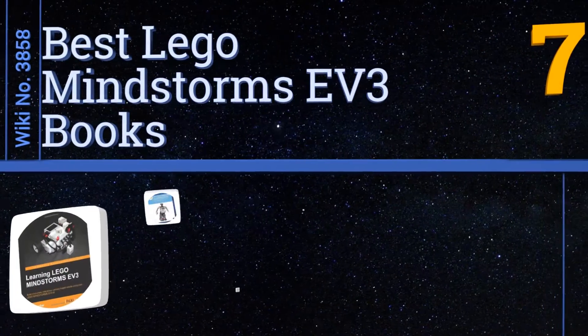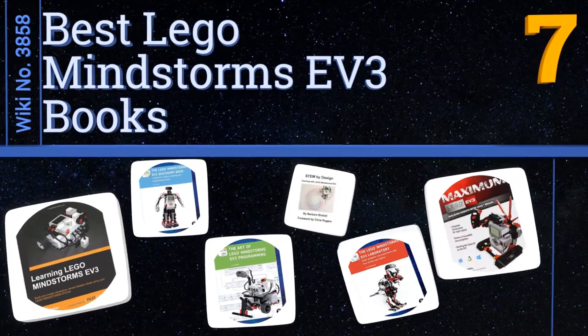EasyVid presents the seven best LEGO Mindstorms EV3 books. Let's get started with the list.